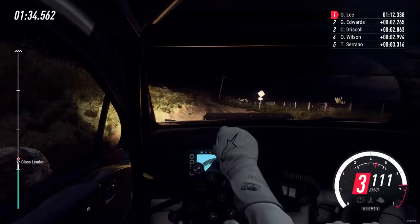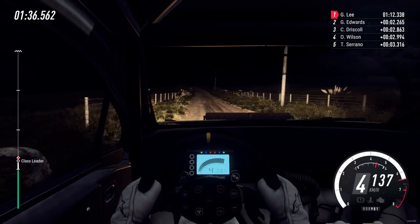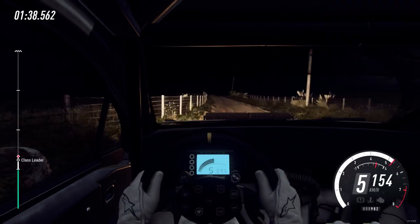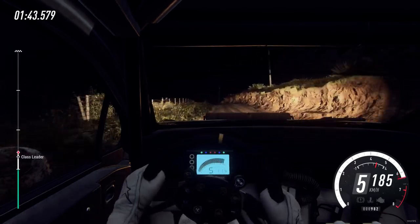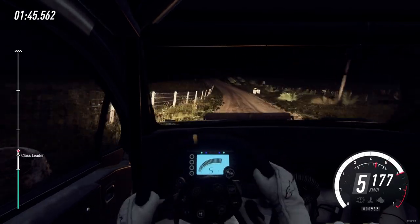Flat left. Flat left, flat right over crest long 30. Flat left. Slow 6 left over crest 30. Turn 1 left.